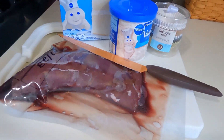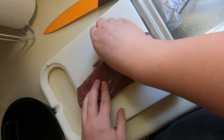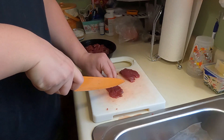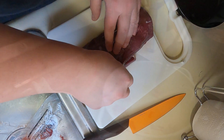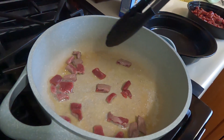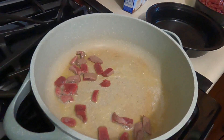Here we're just trying to get most of the silver skin off so that it's as tender as possible, because you don't want to have to chew a cupcake. Now we're putting the venison pieces into some butter and getting them nice and brown.